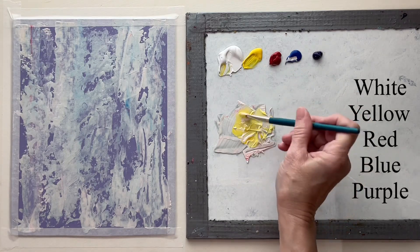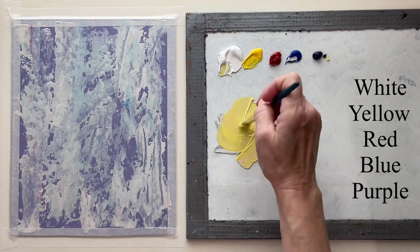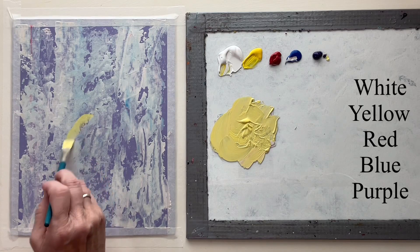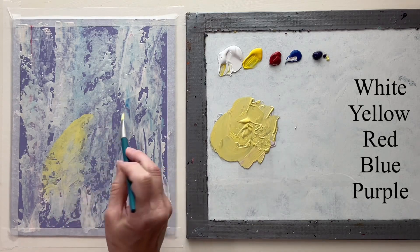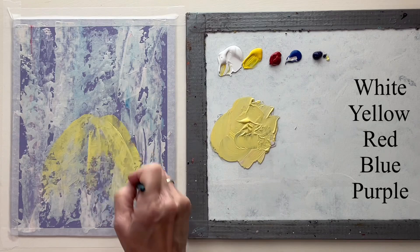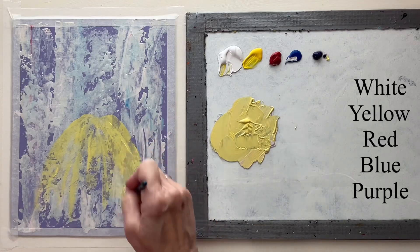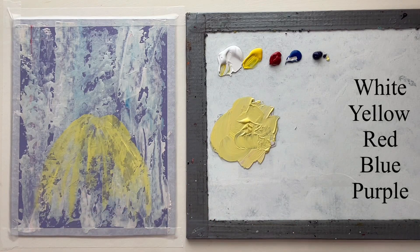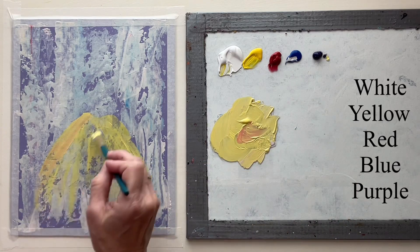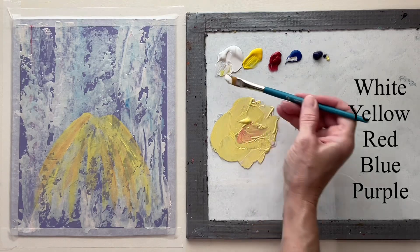I didn't even dry this — it sat there for a couple minutes but I didn't blow dry it or anything, because it's okay if that color is still a little bit wet. With a flat brush I'm just going to make kind of a skirt shape, and this doesn't have to be exact. You can use whatever colors you want on the background, the base coat, and the dress. The main thing is to get several colors in there and to have some contrast.